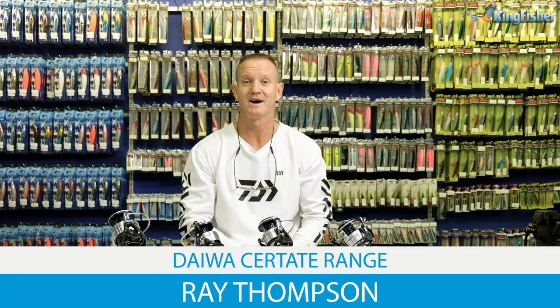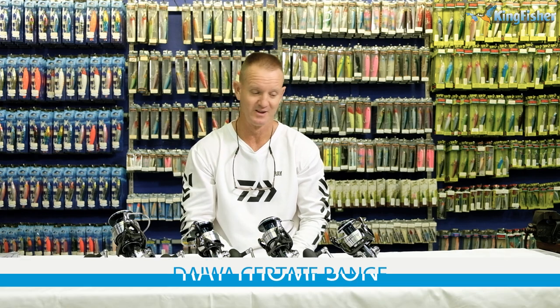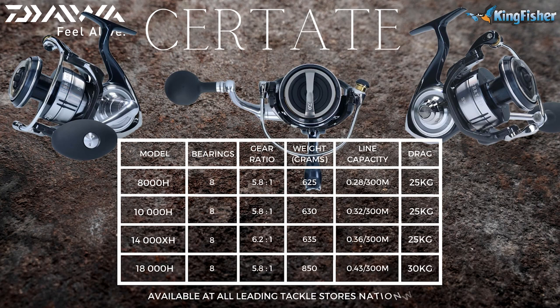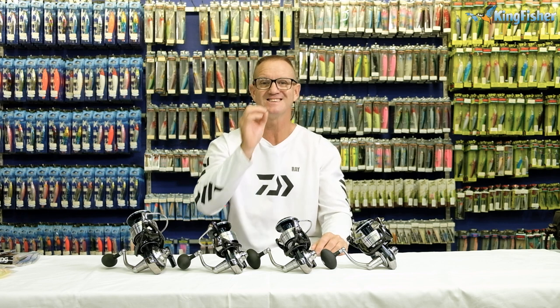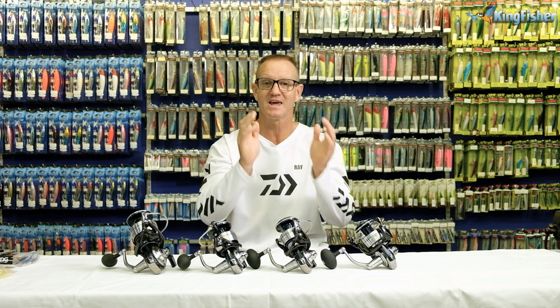Today we're going to be talking about the Cetate SW spinning reel. We stock this reel in a 8000H, a 10,000H, a 14,000XH and a 18,000H. H stands for high gearing, 5.3 to 1. The 14,000 is an XH — in other words, it's an extra high gearing, 6.3 to 1.